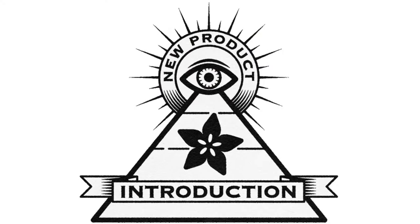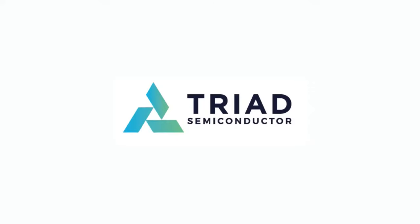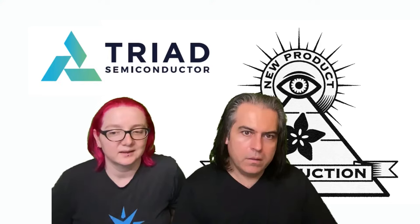Hi, on NPI — New Product Introductions, brought to you by DigiKey and Adafruit. This week is Trad and Lady Ada. What is your new product introduction NPI this week?